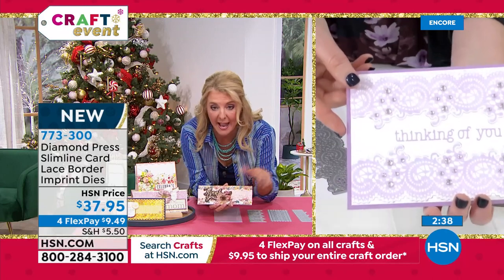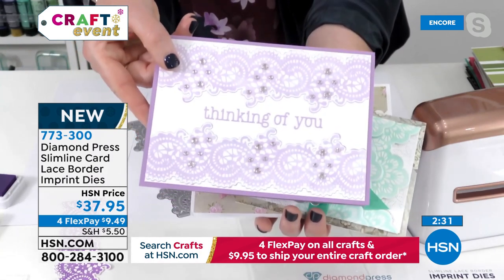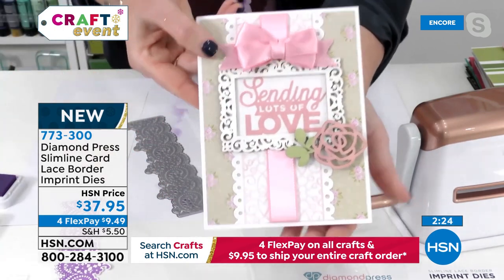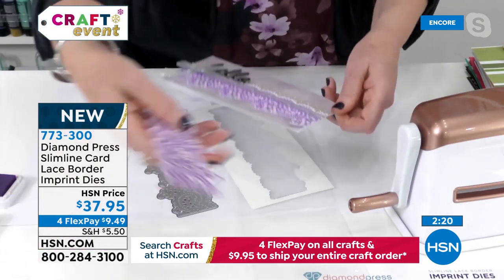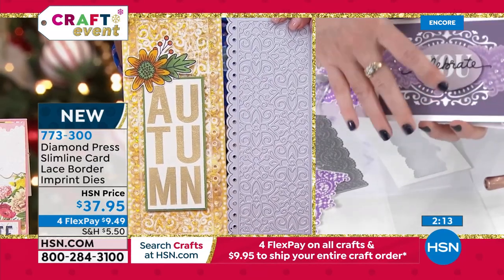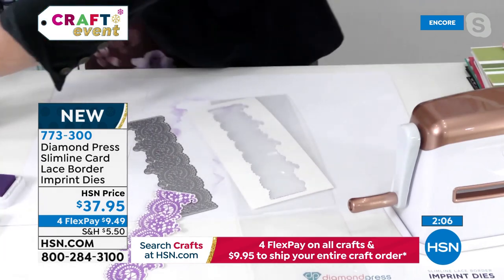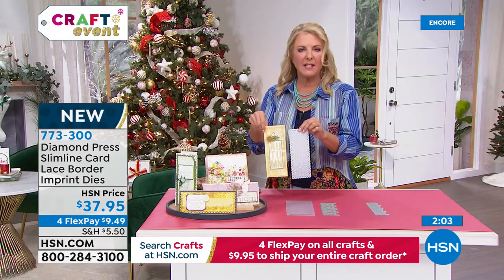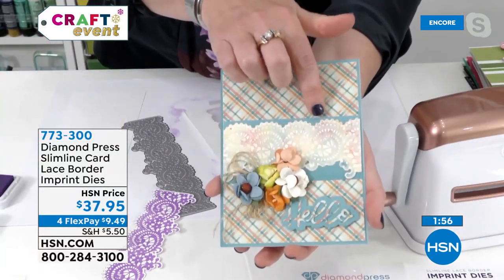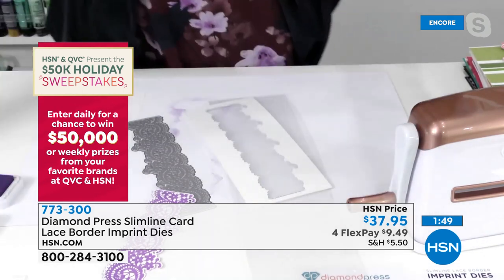Look at the stunning projects you can create using plain white cardstock — or here's the same die done on a dark purple background. You know what would be gorgeous — using these as napkin rings for the Thanksgiving table. Here's one where you can use different colors of ink pads, just a little bit here and there. You can also run it through without inking first, then apply ink afterward to the embossed image for a beautiful monochromatic look. And here's one done with rainbow colors — I just love it.